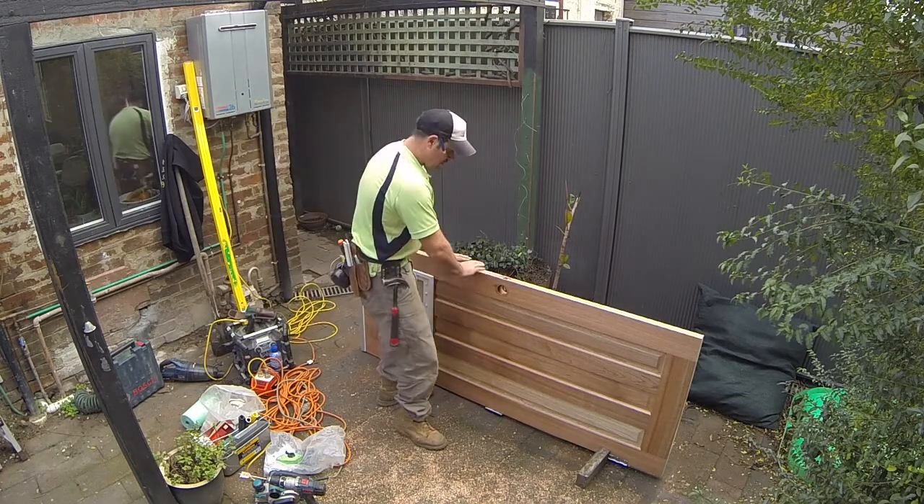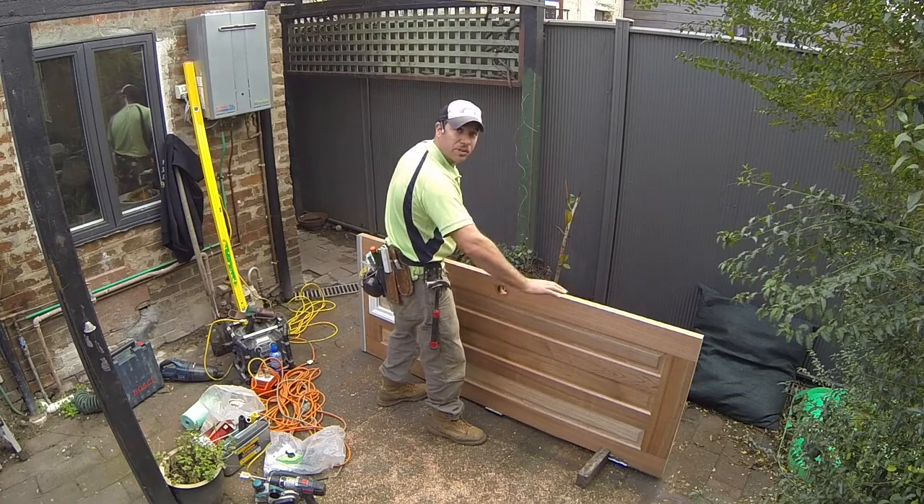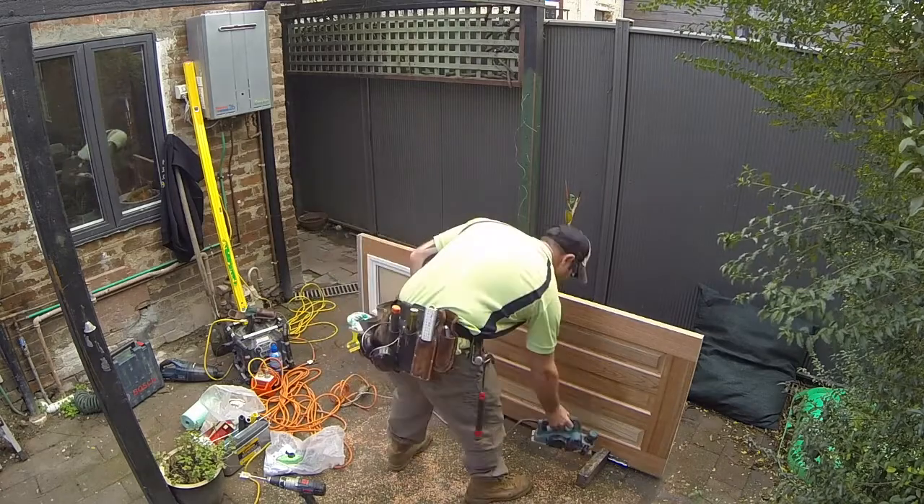So when planing, we start in the centre and then we'll work our way out, always following the grain.